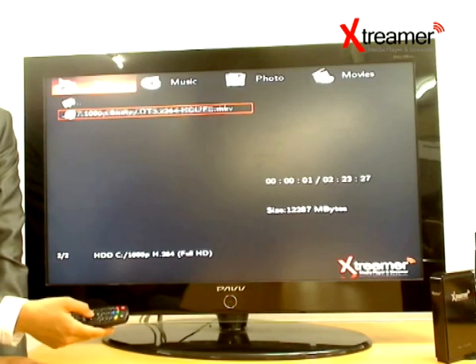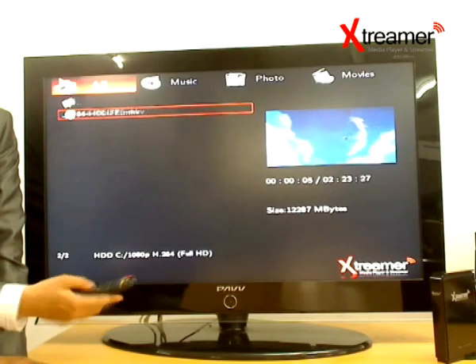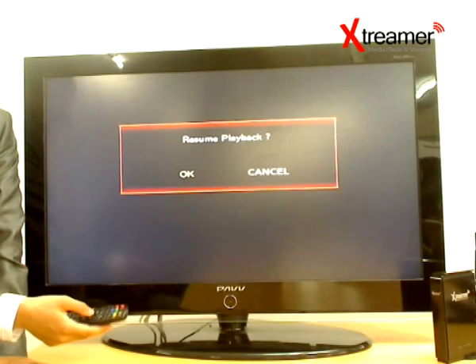We aim to deliver a solid, capable, easy and ultra-portable device that can play your entire multimedia collection without much headache or hassle.